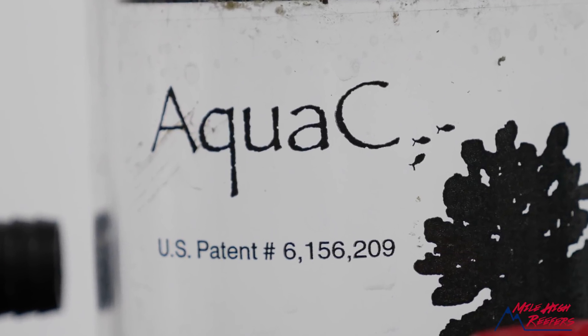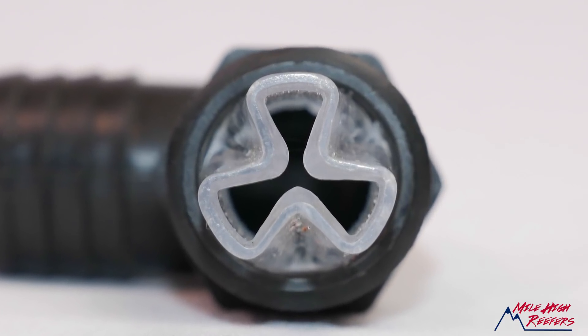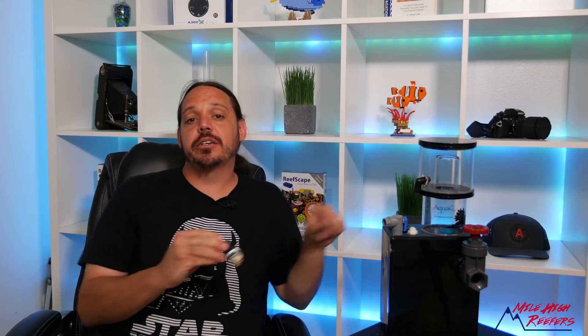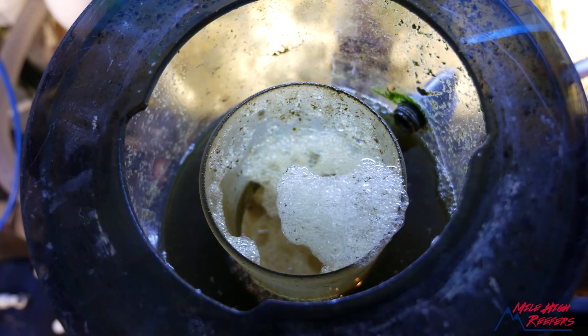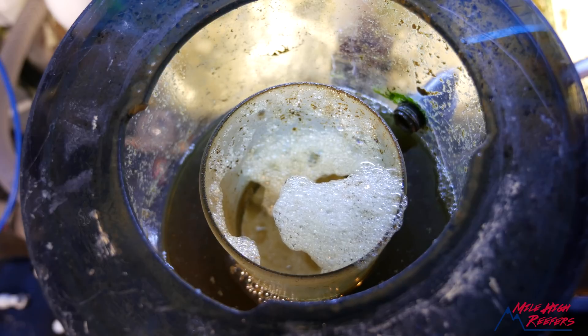The amount of energy it takes to run a big pump like that is a lot just to run a skimmer. Aqua C had some big advantages — you could mount these EVs internally or externally, and even today good externally mounted skimmers are a rarer breed. But Aqua C had a patent on this little injection nozzle right here, which speeds the water up from the pump and turns it into a jet as it enters the skimmer. Since they had a patent on it, Aqua C was the only one who could use this technology — and they didn't develop it any further.